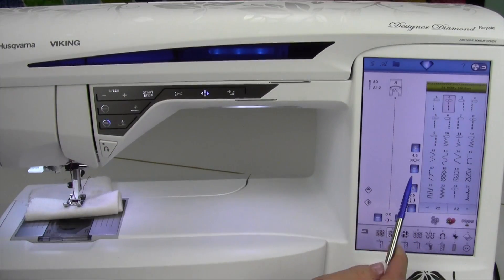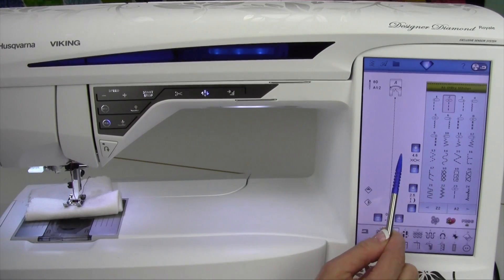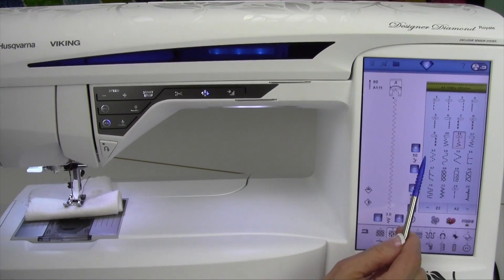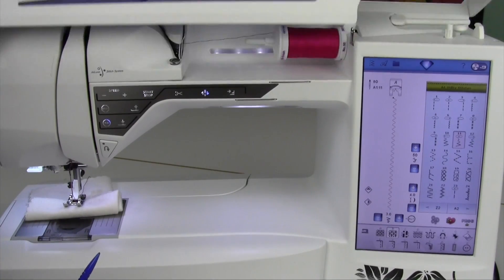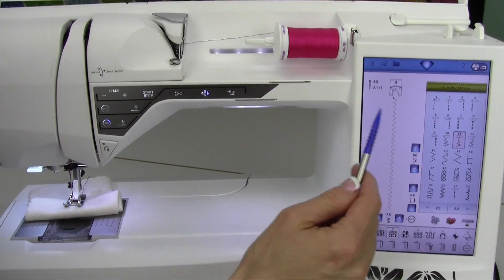Depending on the stitch you've selected — right now we just have a regular straight stitch — you're going to see a symbol that indicates tension, usually in that 4.6 range, but that will change based on the stitch you select. Sometimes, for example, if we choose a zigzag, that number is much higher, a 50, and that is what is called the thread portioning part of the machine. Depending on which stitch is selected, it will change.